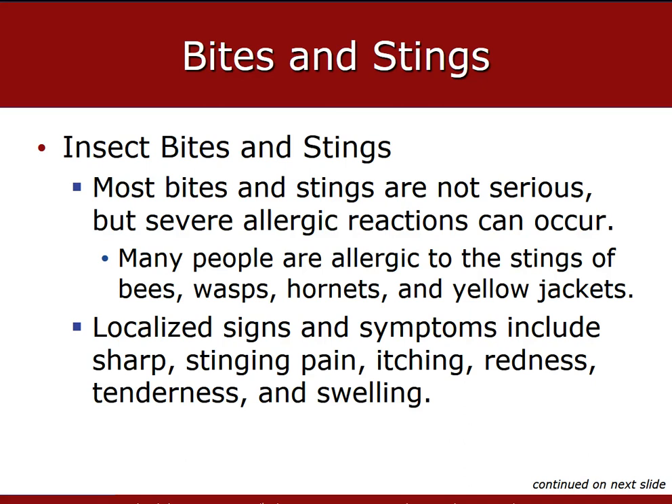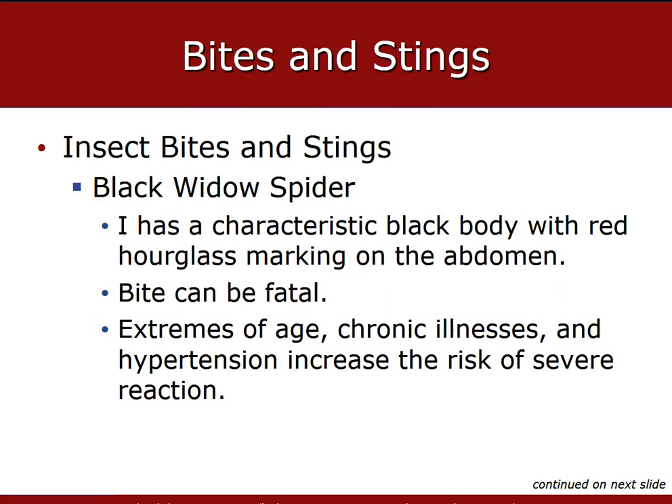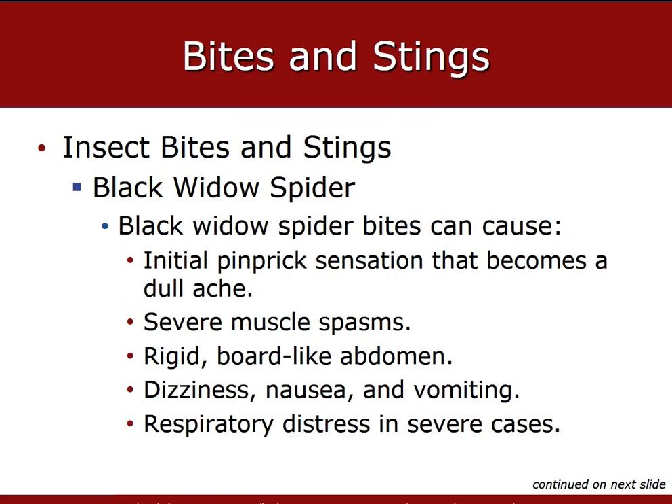Most people will have a large localized reaction with minor swelling, itching, and tenderness, which can usually be relieved by Benadryl or other over-the-counter antihistamines. Black widow spider bites are a leading cause of death from spider bites in the United States, characterized by the hourglass marking on the spider's abdomen. They can be extremely fatal, but this is exacerbated by the health, size, and age of the individual. When treating patients with a black widow spider bite, provide general wound care and transport.